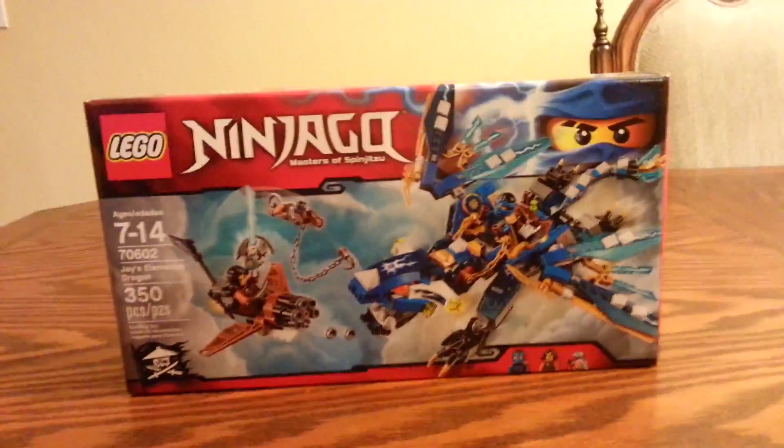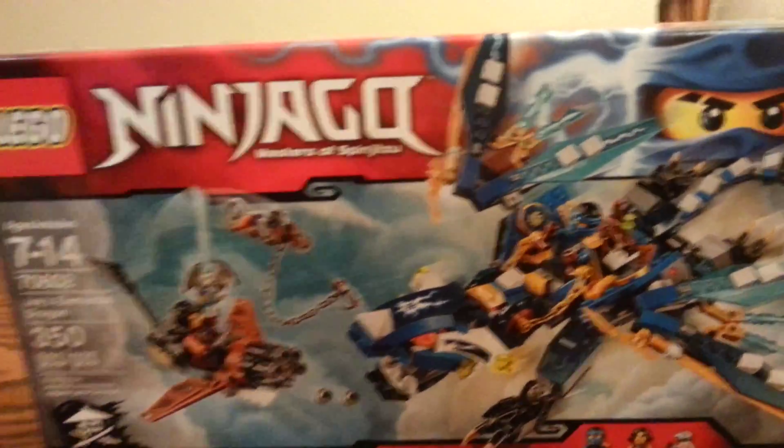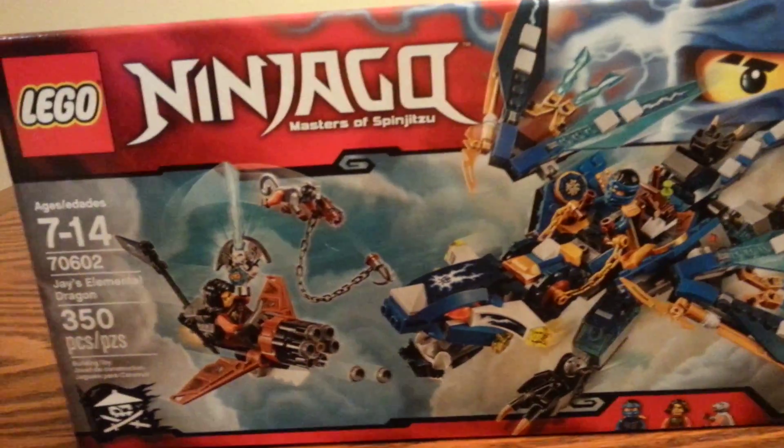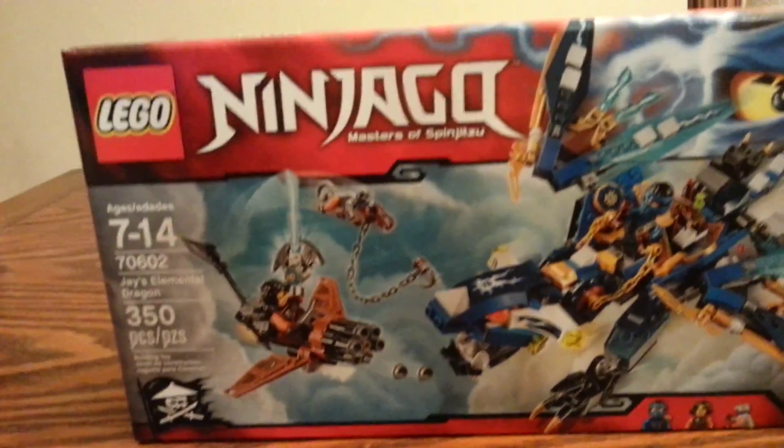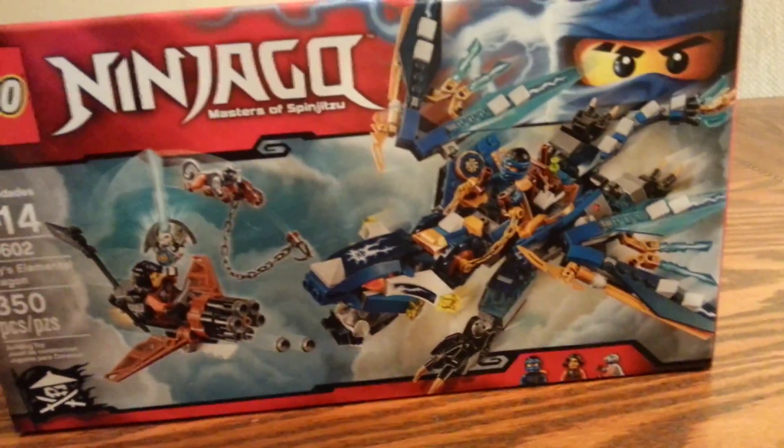Hey guys, this is Zang here with another review, and today I have the Ninjago set Jay's Almond Dragon 70602714, 350 pieces.